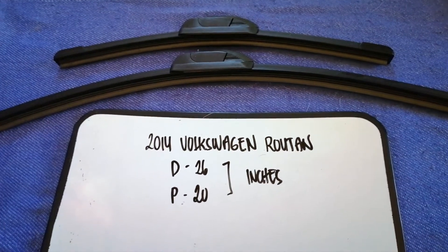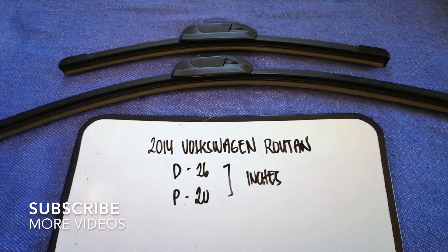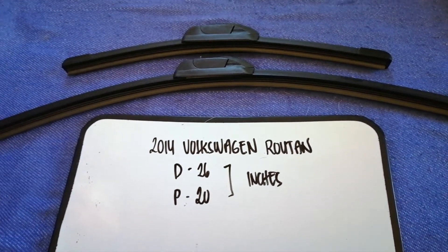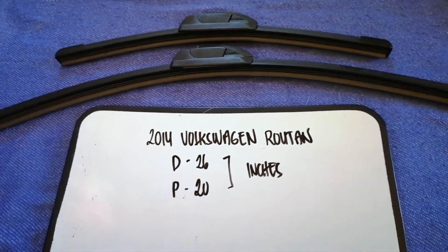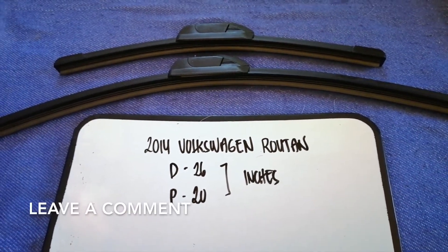Hey guys, welcome back. Today we are going to talk about the wiper blade replacement size for the 2014 Volkswagen Golf. Whether we have to change a wiper blade that is damaged, stolen, old, or not working properly, it is very important to keep yourself safe while driving.